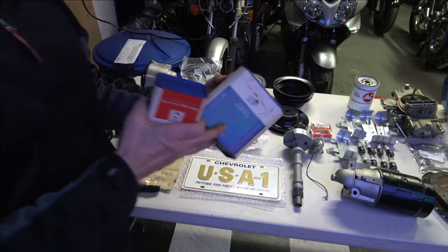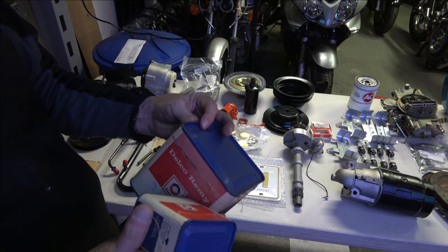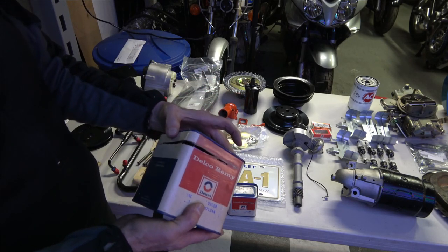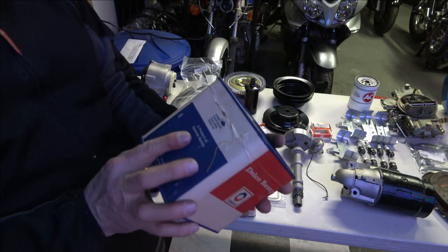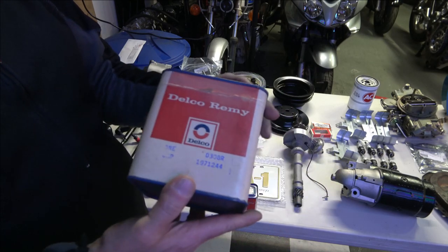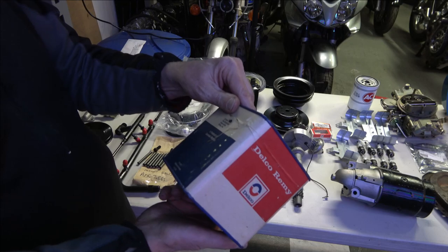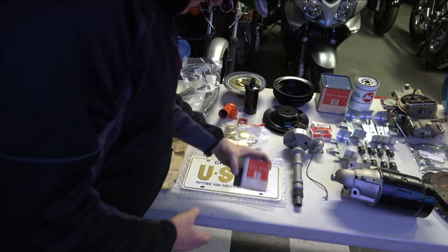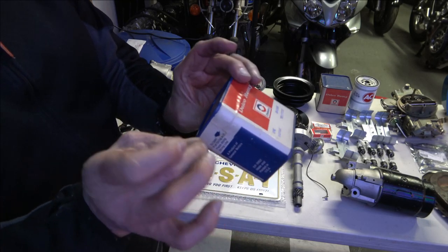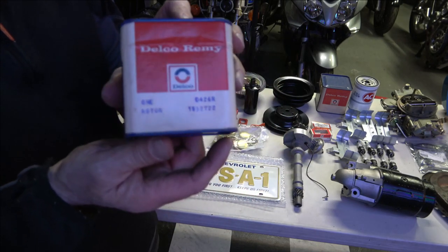These right here are a set of NOS never-been-opened distributor cap and rotor from 1969. The cap's been halfway open but the string has never been fully pulled all the way around — I thought that was pretty cool when I found it. There's the original part number with what I believe is the correct date. Here's the box where the rotor is, and again you can see the original string that you pull to open it.